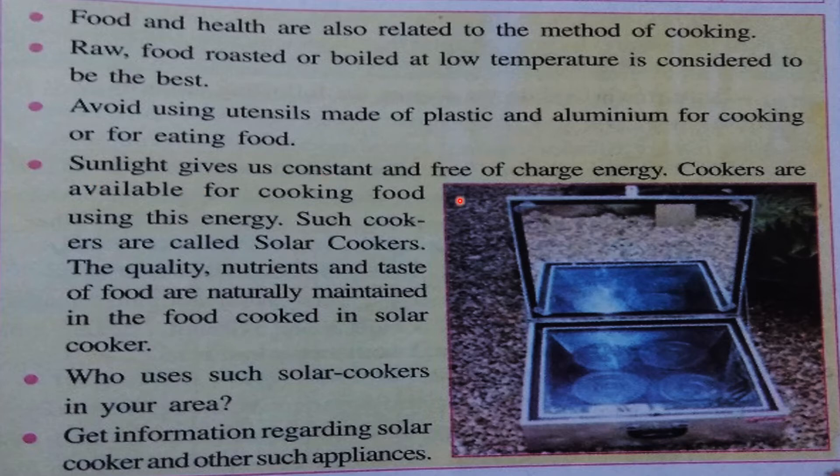Sunlight gives us constant and free-of-charge energy. Cookers are available for cooking food using this energy — we are talking about solar cookers. Such cookers are called solar cookers. You can see in this picture: a solar cooker has four compartments, a glass cover, and a mirror. The nutrients and taste of food are naturally maintained in food cooked in a solar cooker.